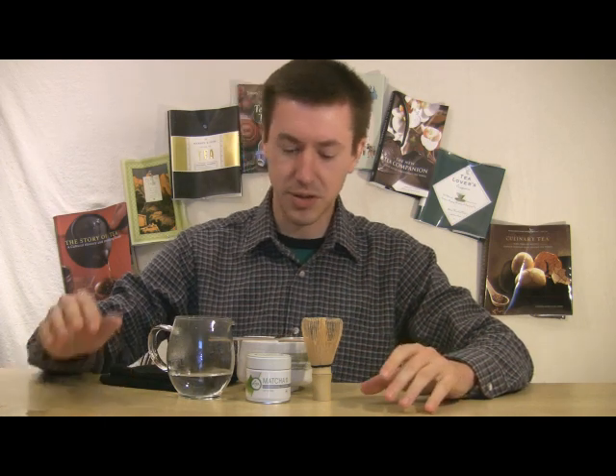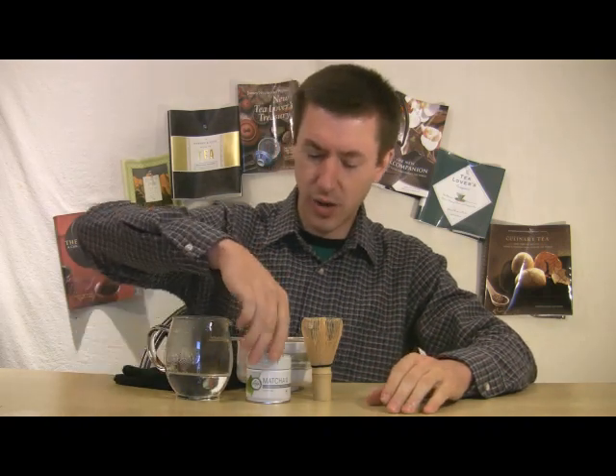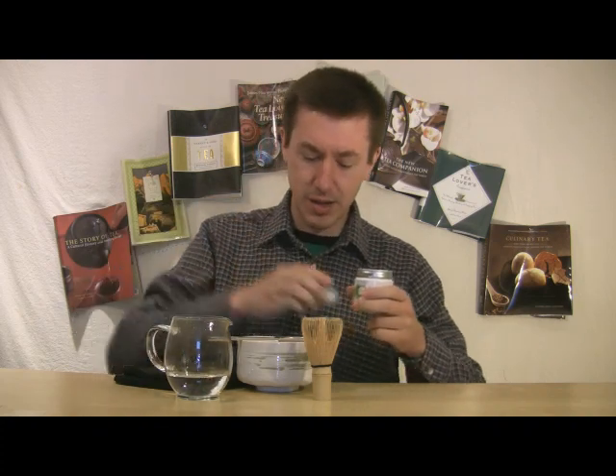Hello and welcome to Walker Tea Review. I'm Jason Walker here with a tea that I haven't been able to look at a lot of these kinds of teas. This is a Japanese tea, and I'm going to talk about it as I proceed because it's a matcha — matchas need a little bit of unique attention. This is from Aya and this is their ceremonial matcha.